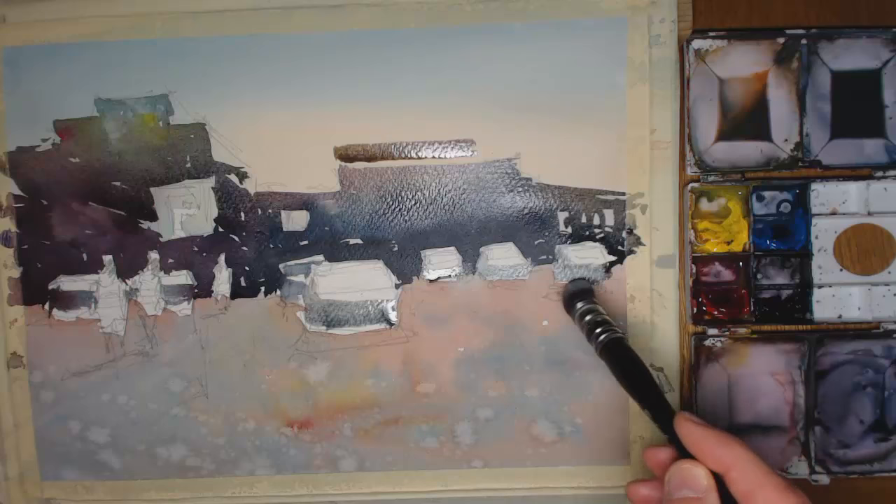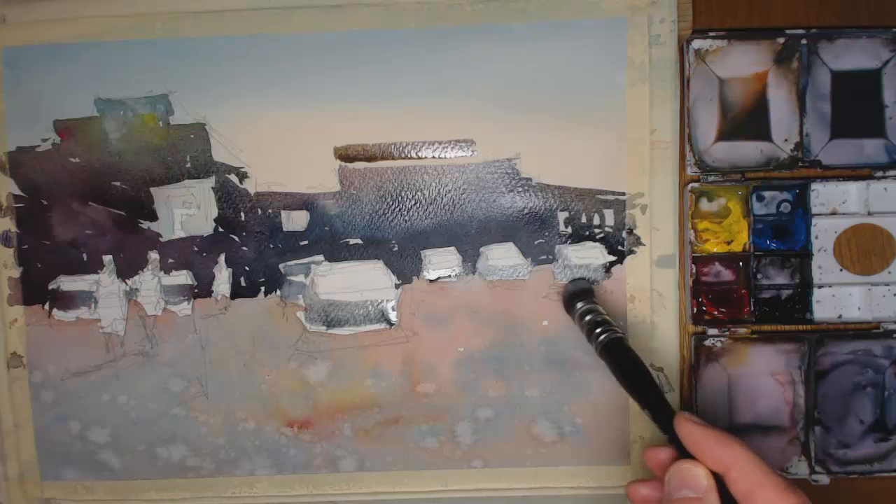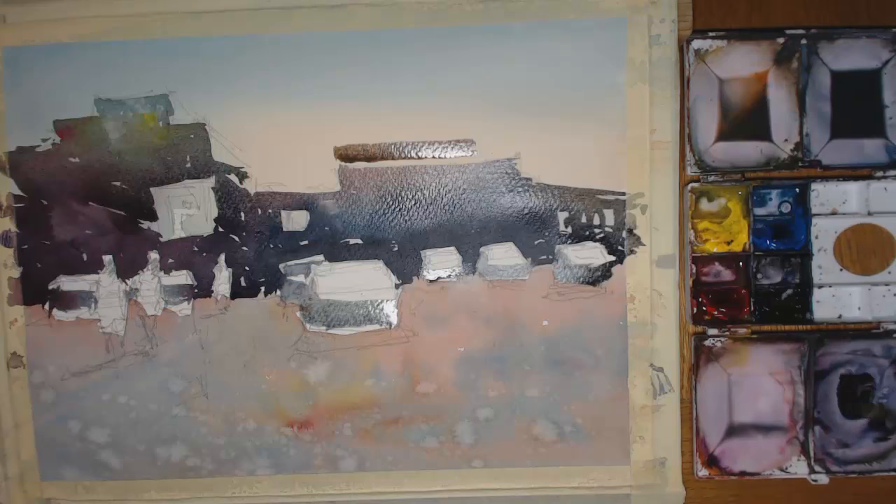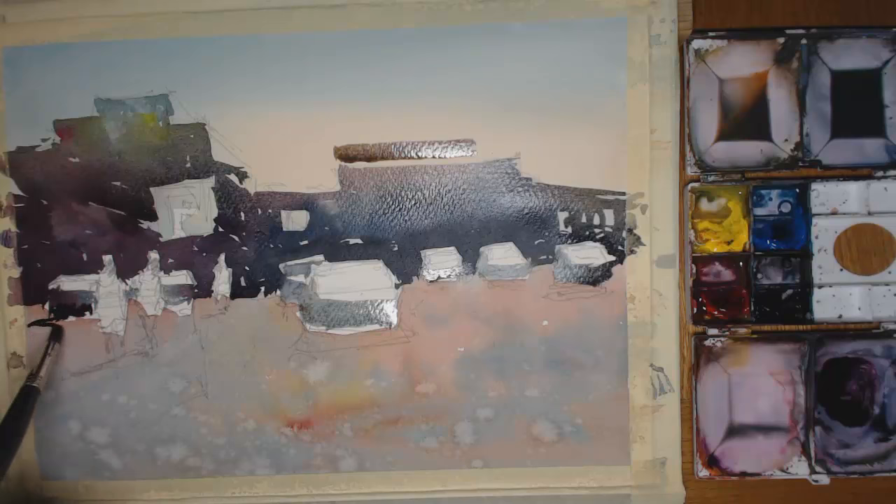This lighter wash I'm putting in isn't too dry because I want it to stay fairly moist for when I put in the darker shadows - I want the darker shadows to sort of seep up into the cars. In the same way I drew the comparison of doing a harbour scene with boats - if this was low tide and these were boats, doing everything while it's still moist gives you some nice blending effects. Using a smaller synthetic brush now for the shadows.